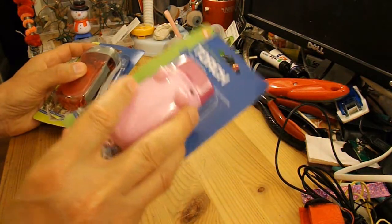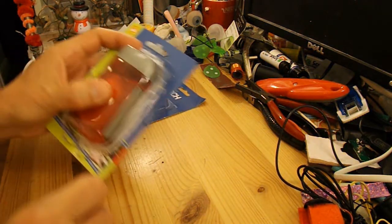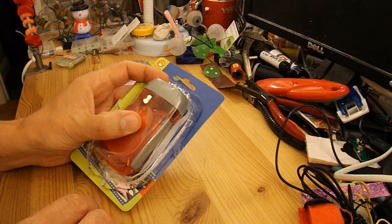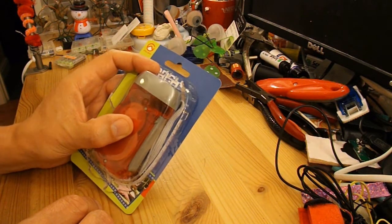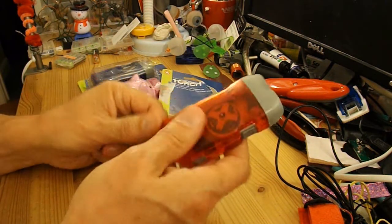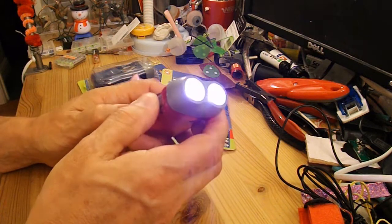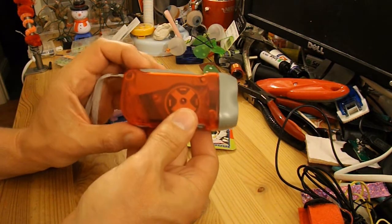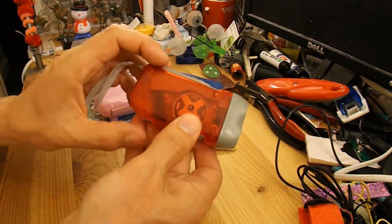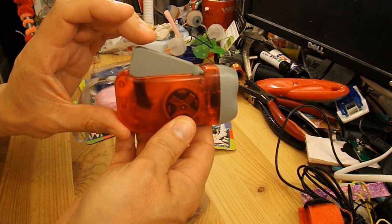I've got some of these cheap pump-action dynamo torches that I want to try and make a clockwork or spring-driven car from. This one I've already opened. My plan is not to use the electronics in it at all — I just want to use the spring that's under the lever to drive a car.